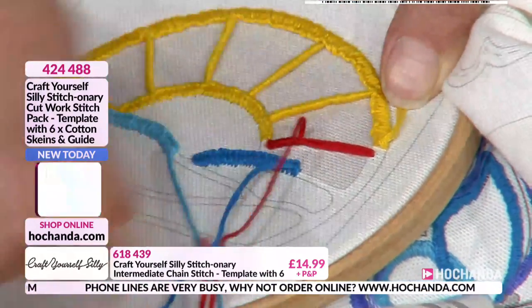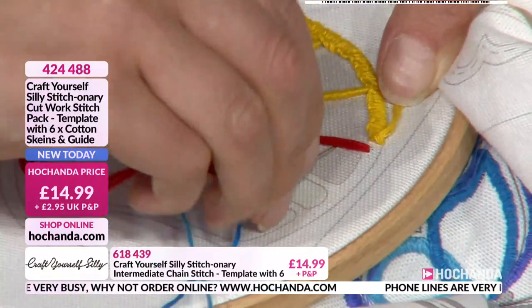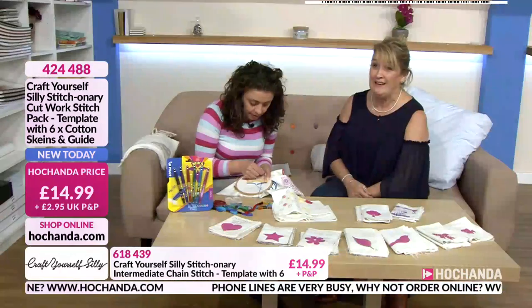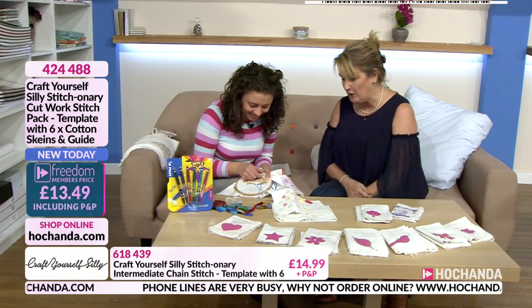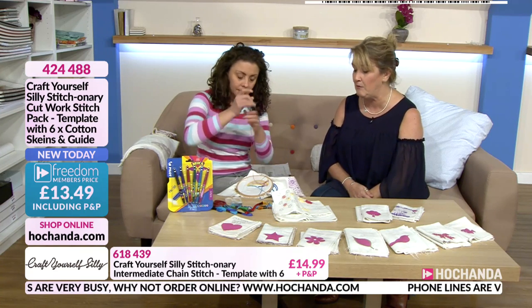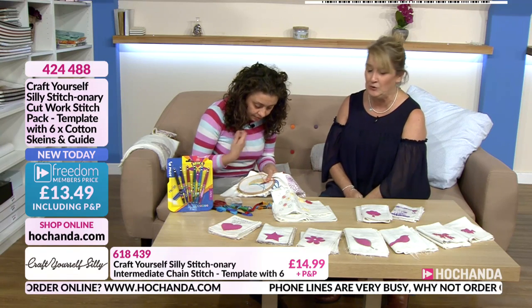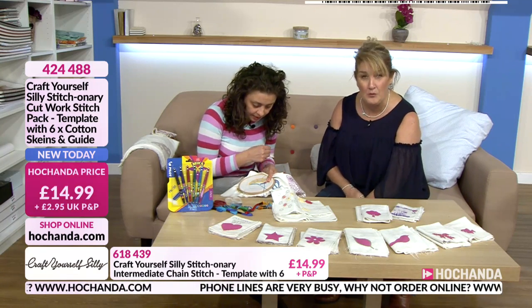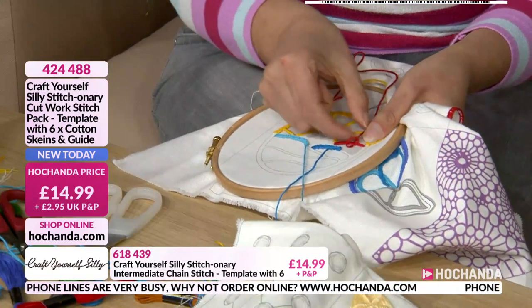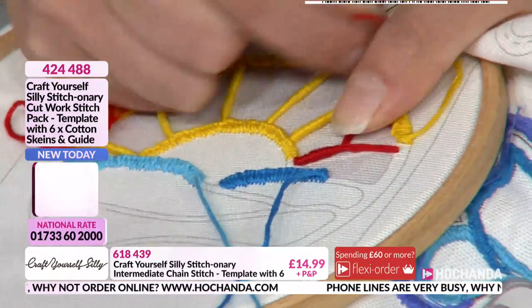The phone queues are up to about four minutes — apologies for that. The website is a good way to get your order on the system so you haven't got to sit waiting for somebody to take your call. You can be watching and know that yours are already on the way because you placed your order online.